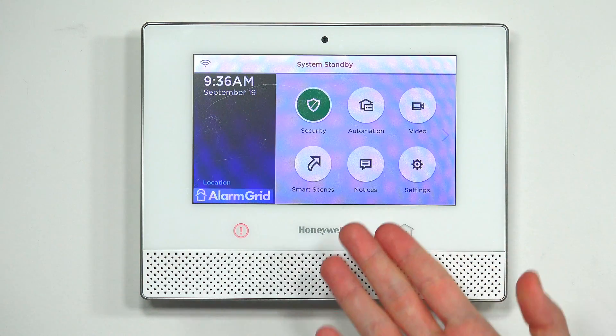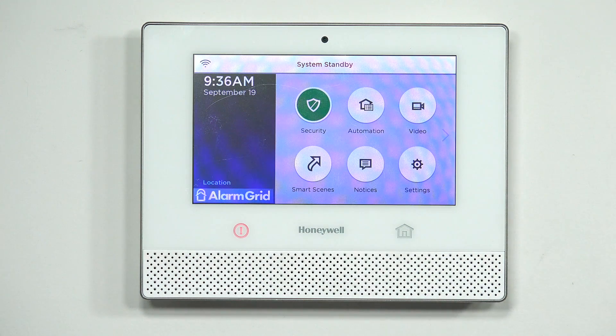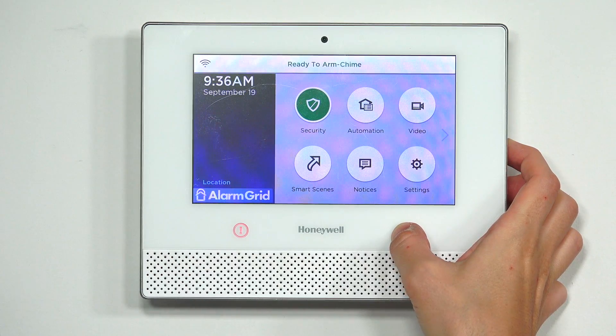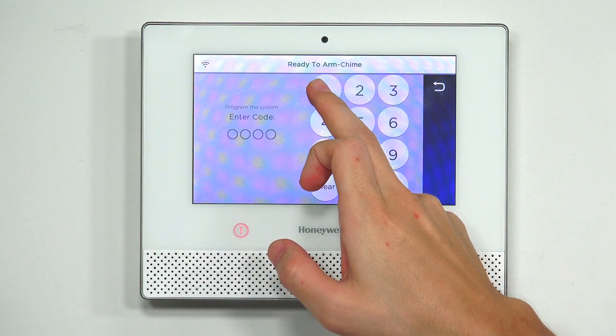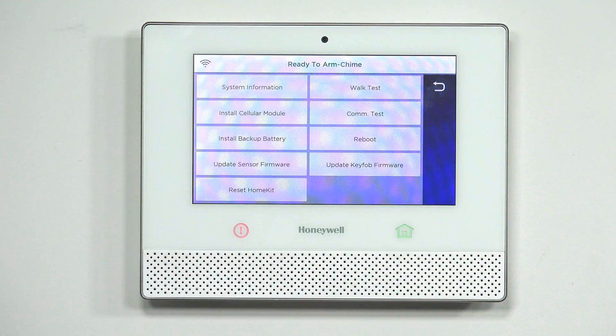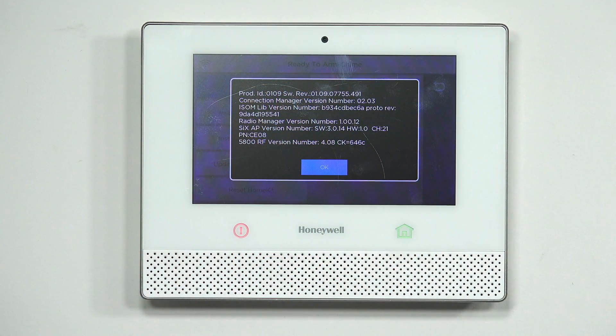From the main screen, go ahead and hit Security. I actually did a firmware update before the video, so my system just rebooted. Hit Security, then go to Tools. In Tools, enter your master code — not your installer code. The master code is defaulted at 1-2-3-4. If you enter your installer code, you go into programming. Next, go to Advanced, then hit System Information. On the first line, you'll see REV, which is the revision of the panel. Mine just got updated to the newest one, which is 1.09. If yours is lower, you will need to update it. Remember, to use HomeKit you need at least 1.07.